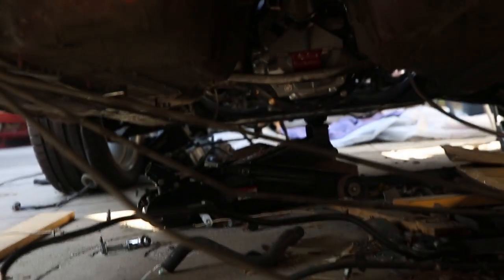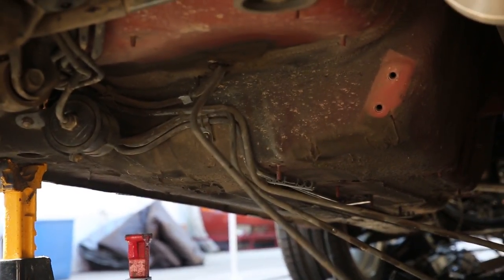Before I can install this new stainless steel line I have to go through and remove this mess of tubes back here, which is what's left of the original factory fuel lines.